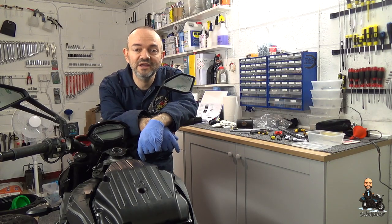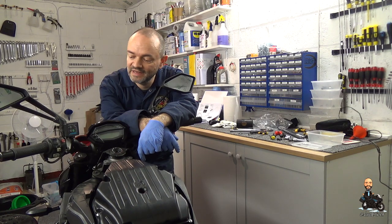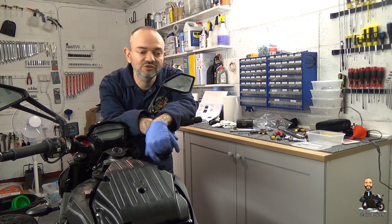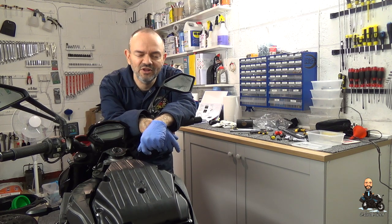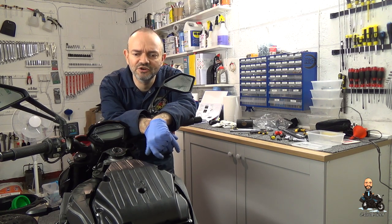Good afternoon everybody, Khan Biker here. I'm leaning against an ever-diminishing Z1000. I shouldn't lean too hard, it's only on the paddock stands. Although they are pretty tough aren't they? I digress already.